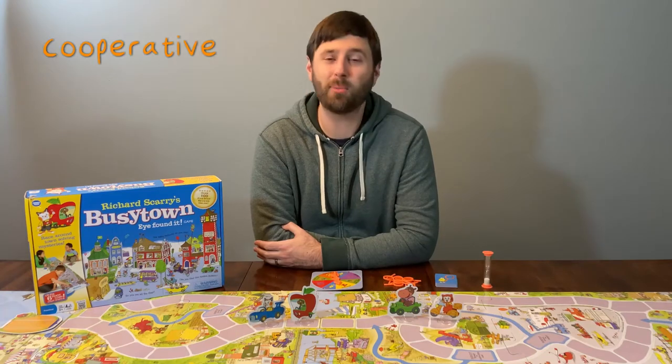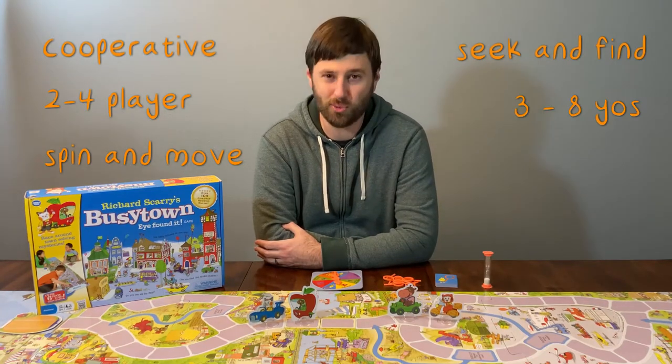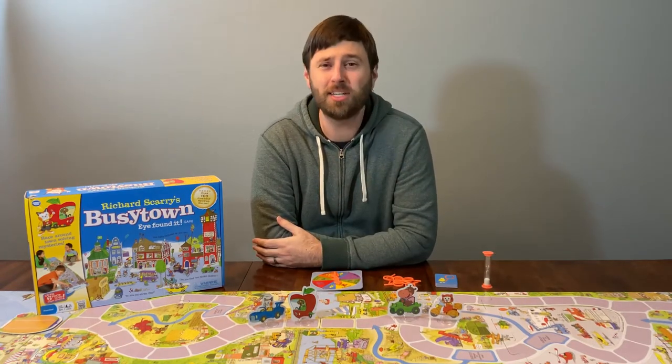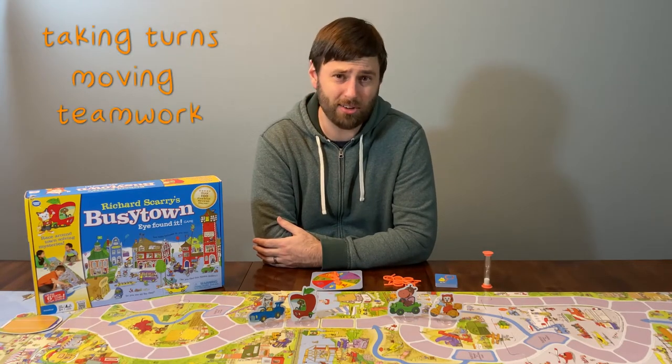Busytown is a fully cooperative two to four player spin and move seek and find game, best suited for three to eight year olds. It is among the best first board games for young children. It teaches basic concepts like taking turns, moving, working together, and counting.